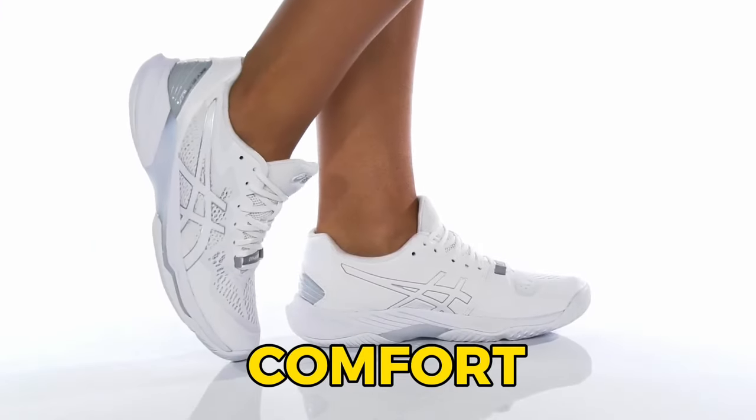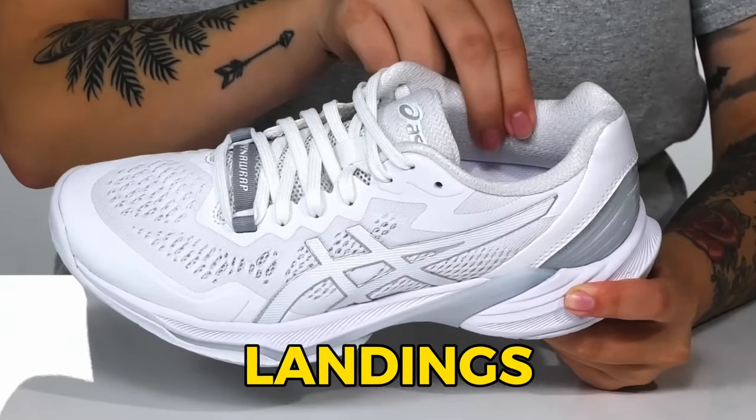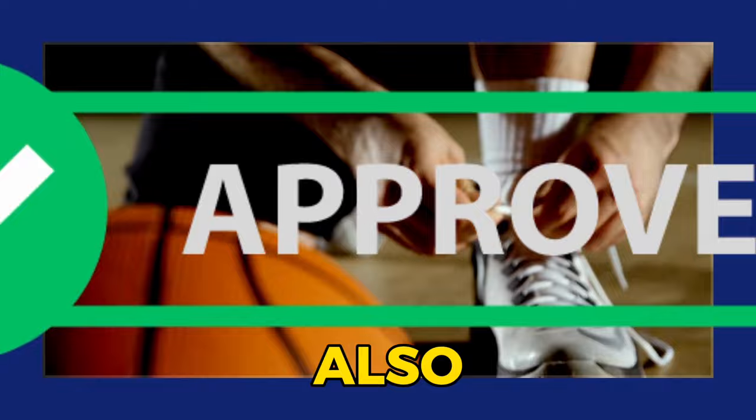Let's talk comfort. This shoe is like walking on clouds. That thick, soft sole cushions your landings, and trust me, your knees will thank you. And here's the cherry on top — these shoes are also wide-feet approved.